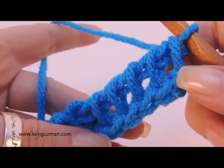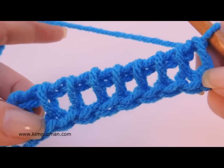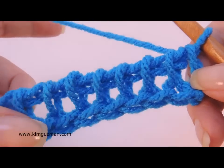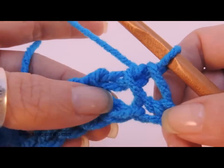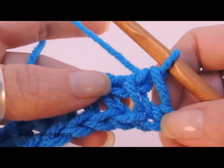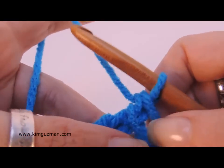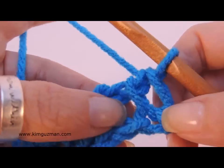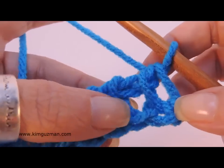Now I'm going to be demonstrating a Tunisian purl stitch. A Tunisian purl stitch makes a bump on the front just like it does in regular hand knitting. It also helps a little with the curling, so if you put some purl stitches at the bottom, along the sides, and along the top of a project, it will help a little with curling. So I'm going to teach you how to do a Tunisian purl stitch.